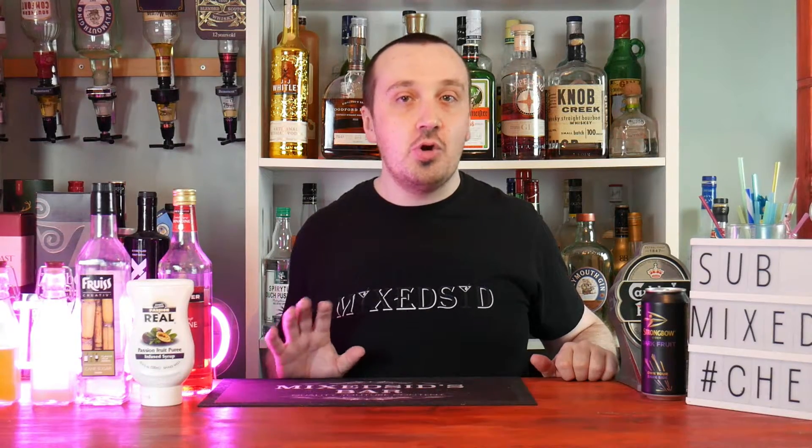What's going on guys, Mixed here back again for another cocktail video. Today's cocktail guide is the classic recipe for the Hurricane cocktail. I just want to show you guys the classic recipe for the Hurricane. I've done my preferred version of the Hurricane, and now I'm going to do the classic recipe.